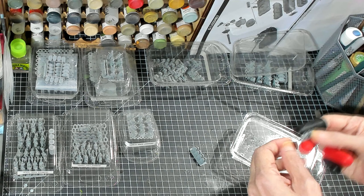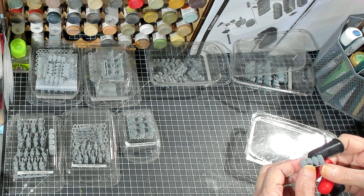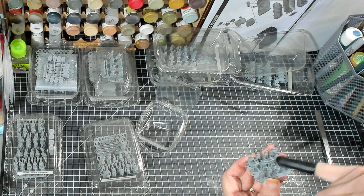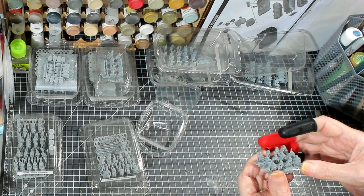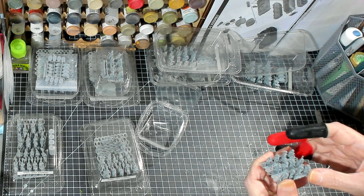These would be for the standards — eight of these for generals. Right here are the slingers, 12 of them. They're all carrying flowing capes and every one of them is different. Those are beautiful.